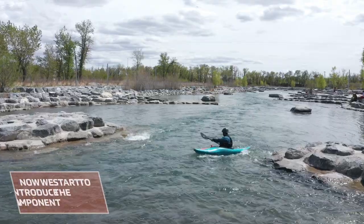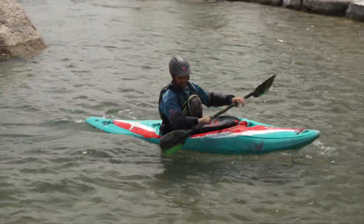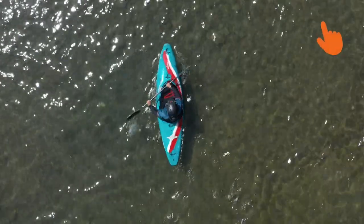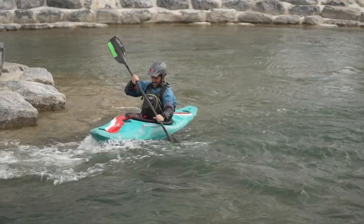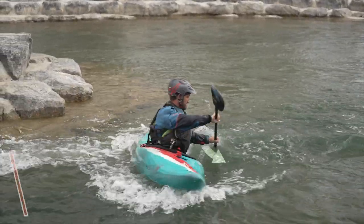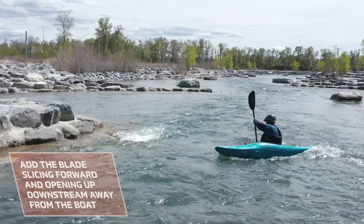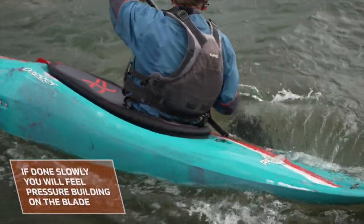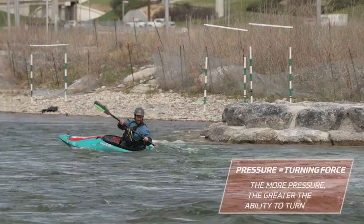Once that is comfortable and controlled, we want to start introducing the draw component. We will lose you a bit here if you haven't seen our flatwater progression, so give it a quick look before proceeding by clicking the link above. Now, using your controlled eddy turn and dynamic body rotation, add the blade slicing forward from the back of the boat and slowly opening up downstream away from the kayak. If you do this slowly, you will start to feel pressure building on the blade.